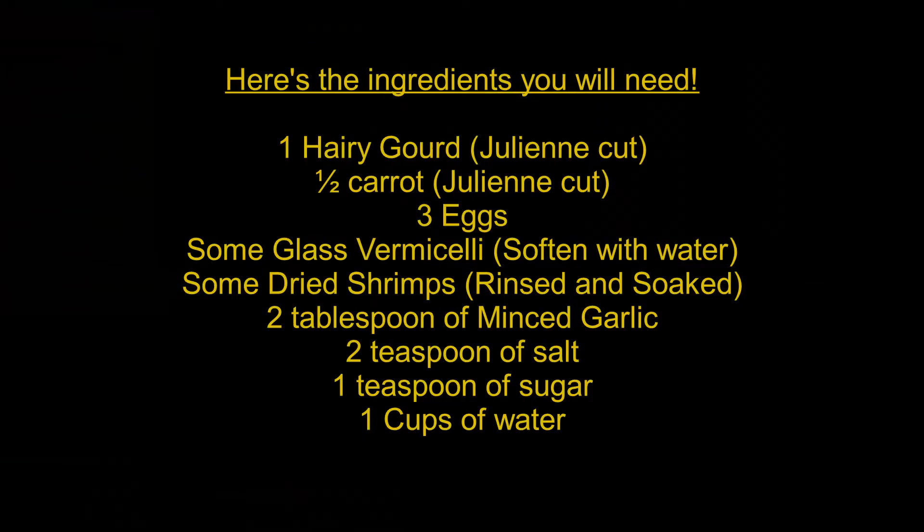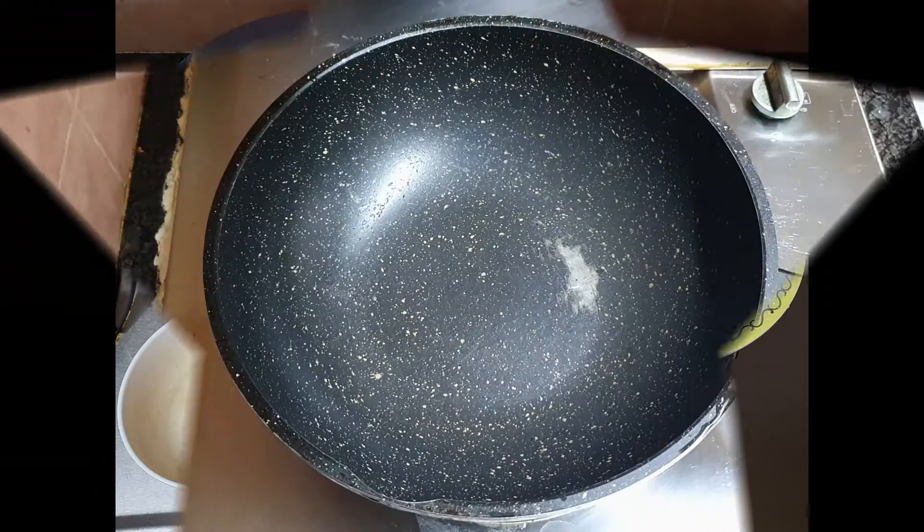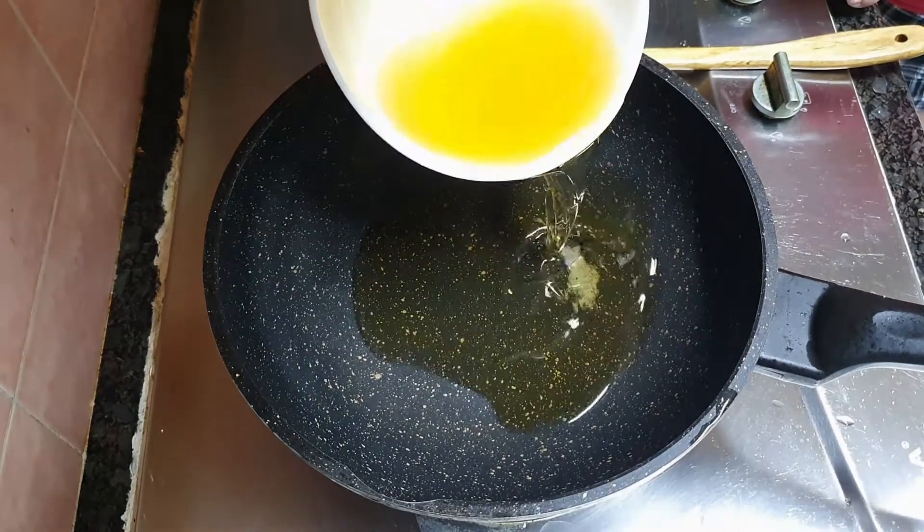Here are the ingredients you need. At high heat, add one cup of oil.